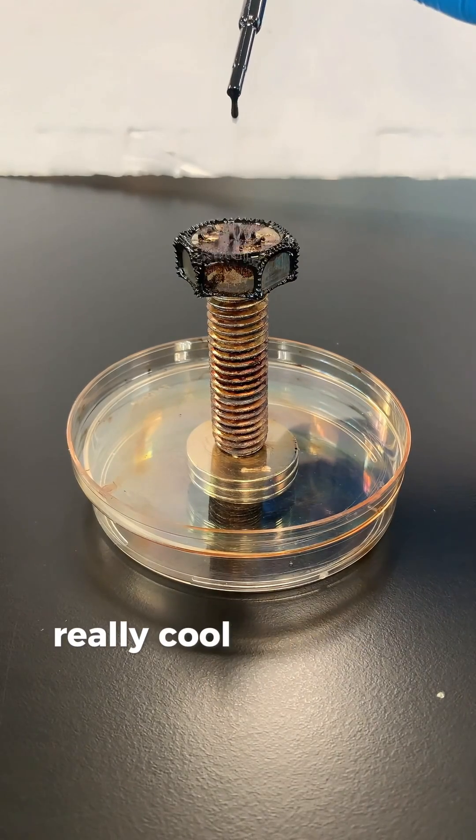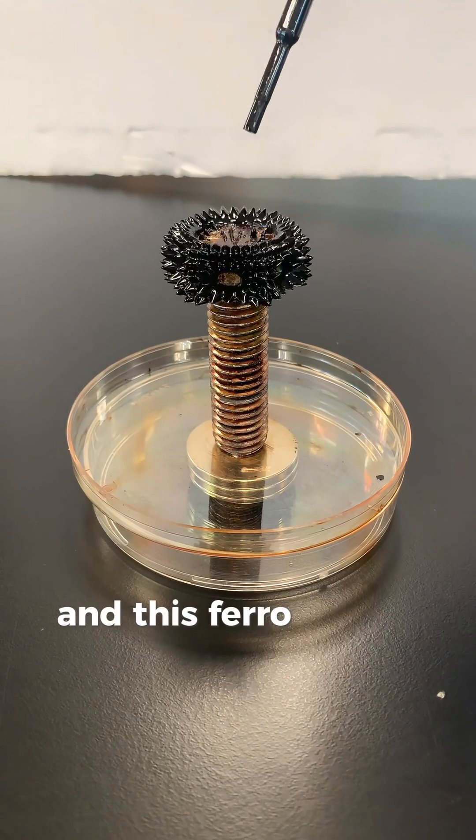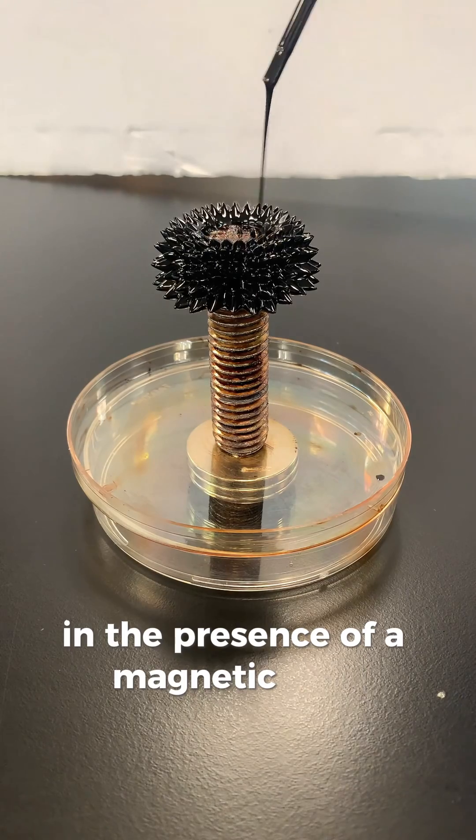I wanted to share this really cool liquid that I have in the lab. It's called ferrofluid. This ferrofluid is something that becomes very strongly magnetized in the presence of a magnetic field.